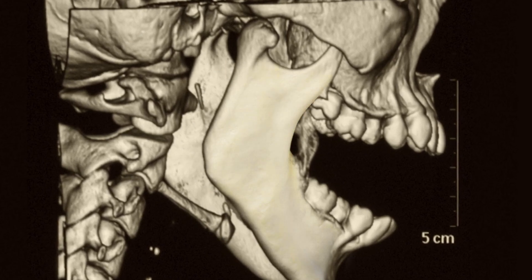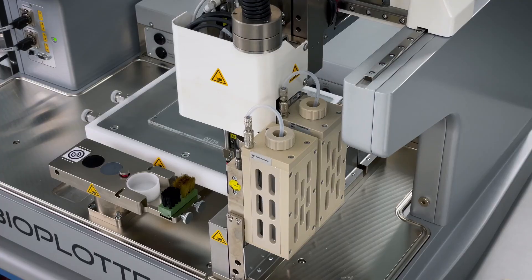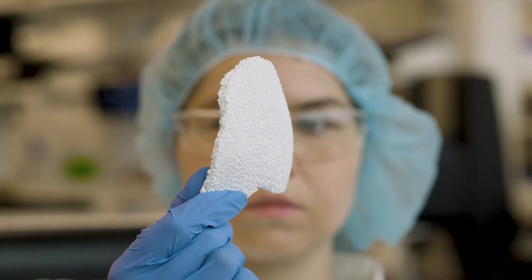The 3D Bioplatter is a critical tool in our effort to develop and commercialize CMFlex. It is a very rugged, industrial-grade system that allows us to transform our biomaterials into 3D printed constructs that ultimately can create these therapeutic products for patients and their surgeons.